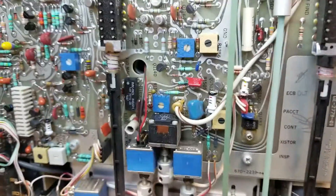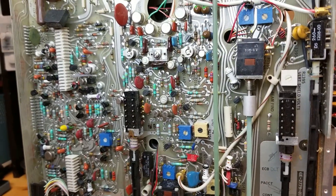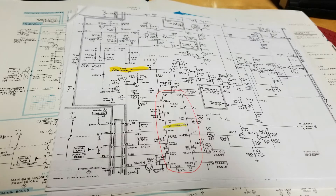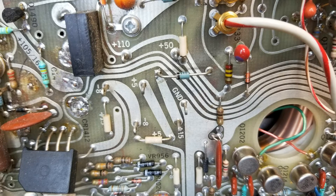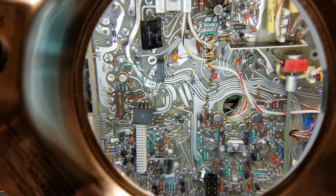Thanks for watching. This is part one — part two will cover measuring the power rails and replacing the chip.